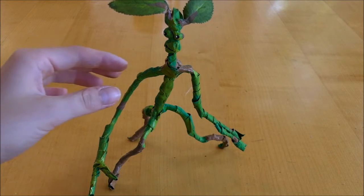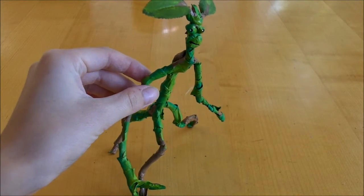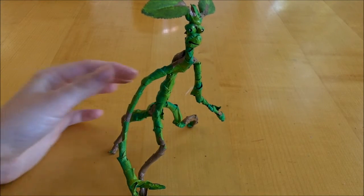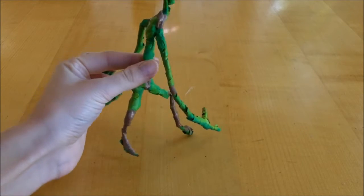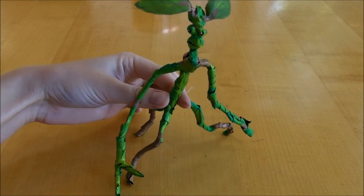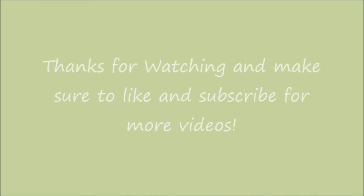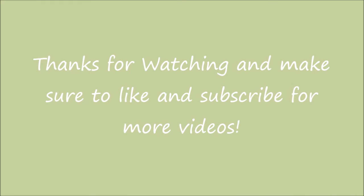So here is the finished product! I think this Bowtruckle turned out really, really cute and looks pretty accurate to what it looked like in the movie. This is great for cosplay or anything else. Thanks so much for watching — make sure to like and subscribe for more videos.